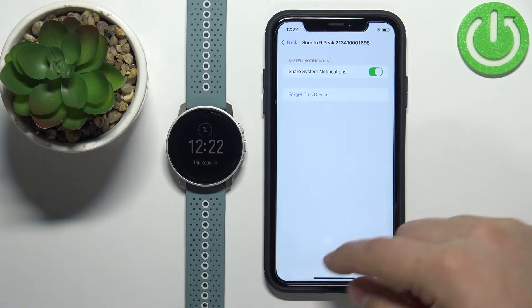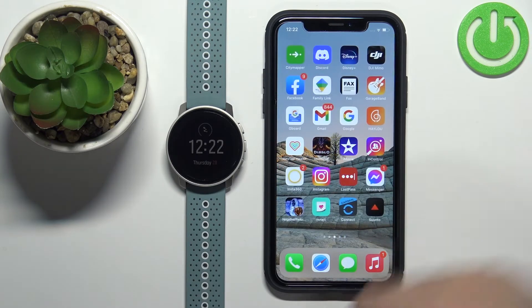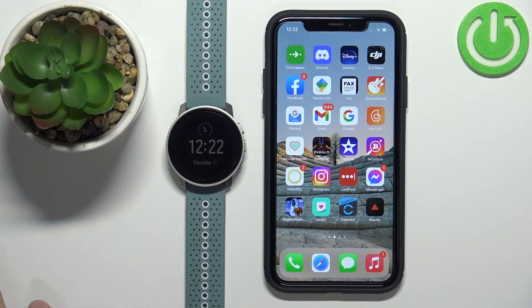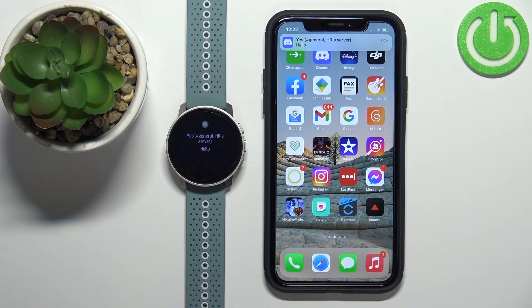Once it is, you can close Settings and at this point you should be able to receive notifications on your watch. So if I send myself a message on Discord, you will get the message on the phone and also on the watch.